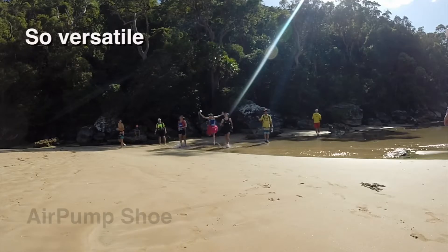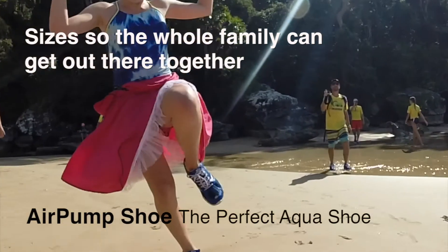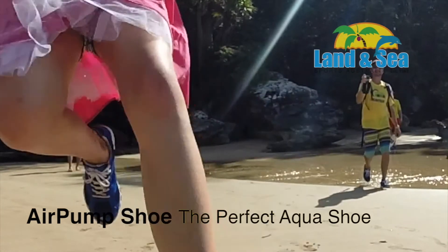Fast drying and great protection out of the water. The aqua shoe that looks after your feet. The air pump shoe from Lansi Sports.